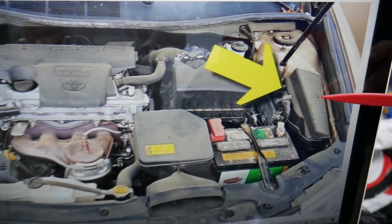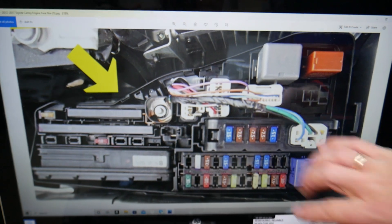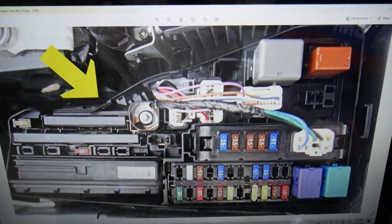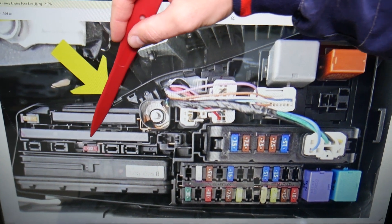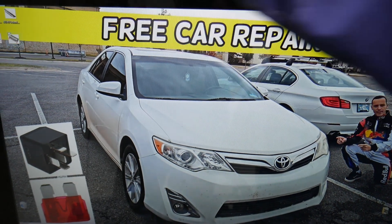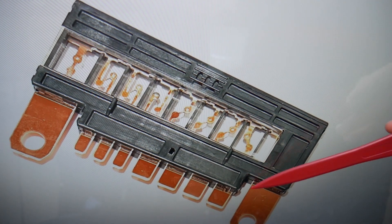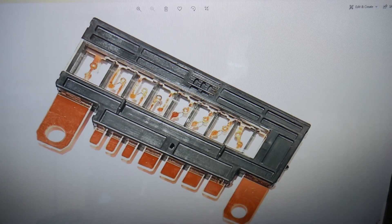Next, you need to go under the hood. Right here is your engine bay — there's a fuse box next to the car battery. Open that cover and you'll see a fuse box layout like this one. There's a multi-link fuse right here that consists of eight individual fuses integrated into one big fuse. Here's the side view: one, two, three, four, five, six, seven, eight. If one of them burns, you have to replace the whole fuse link.